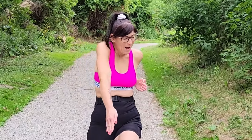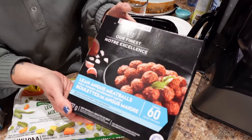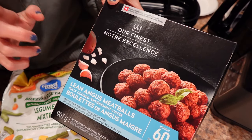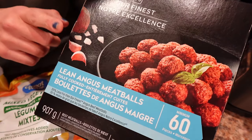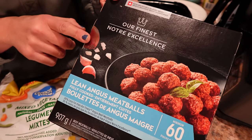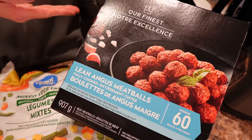Spaghetti and meatballs with mixed veg on the side. So this is what you're going to need: a package of meatballs. This is from Walmart — it's the Our Finest Lean Angus Meatballs. I found that it is cheaper where we live in Canada to get them already made, it's like 24 cents a meatball, than buying meat with the prices of where we live.